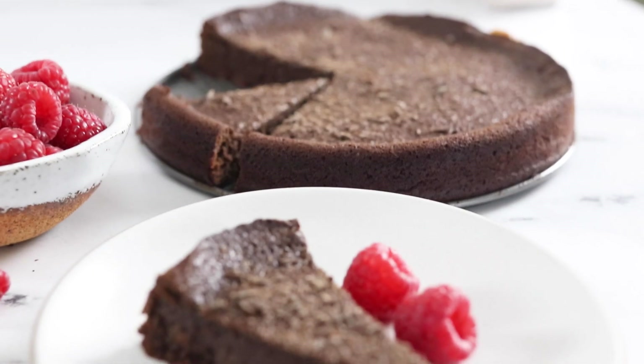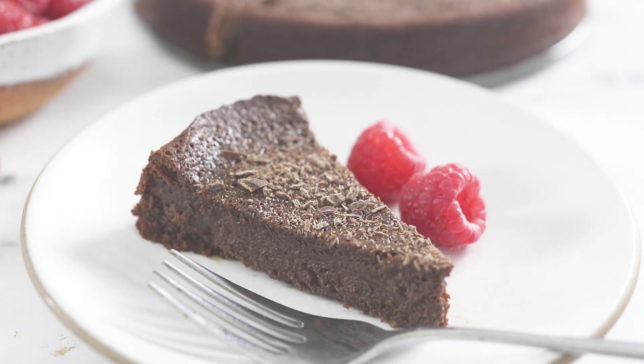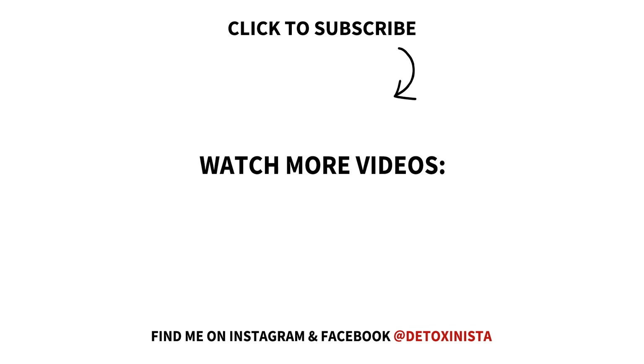I hope you'll enjoy this flourless chocolate cake recipe soon, and be sure to check out my other videos here for more fast and easy real food recipes.